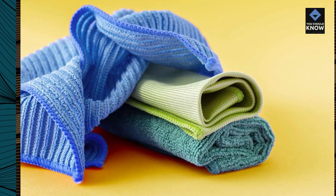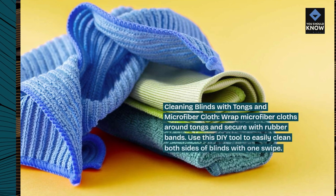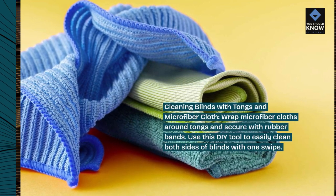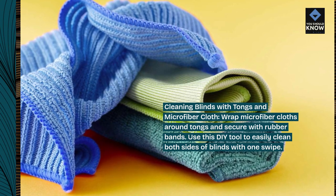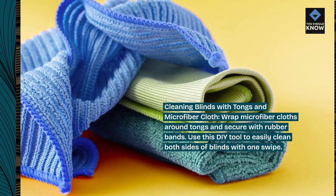Cleaning blinds with tongs and microfiber cloth. Wrap microfiber cloths around tongs and secure with rubber bands. Use this DIY tool to easily clean both sides of blinds with one swipe.